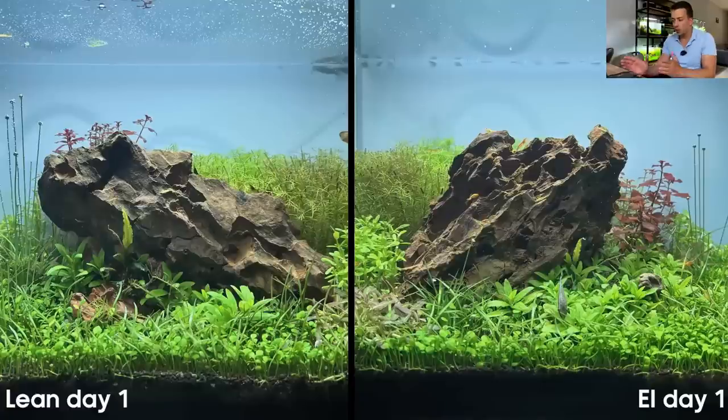I took a picture of both tanks pretty much every single day for the past six weeks and turned it into a time-lapse compilation. On the left is the lean dosing tank, on the right is the estimative index tank. This is day one, just after I trimmed the stem plants in the background — a reset and fresh start for the experiment.